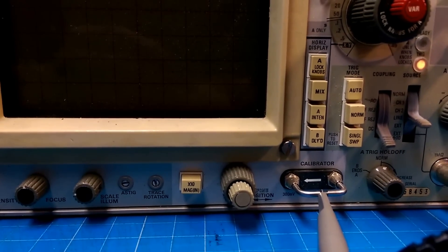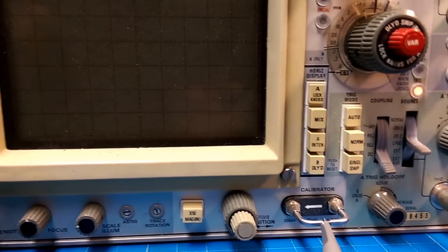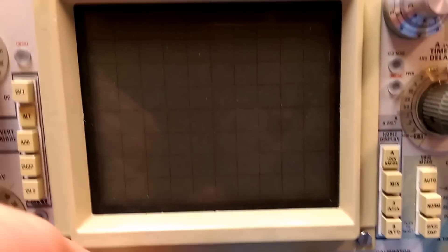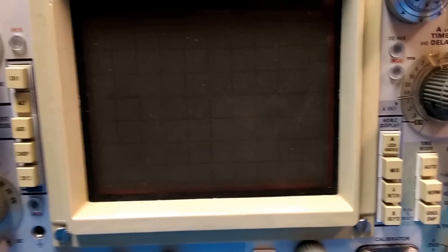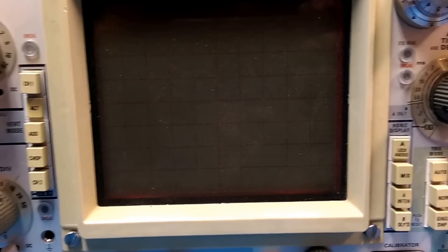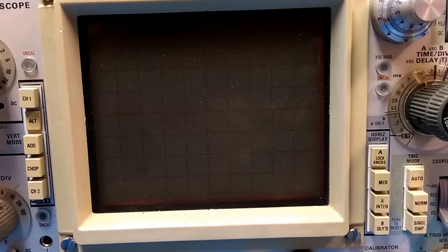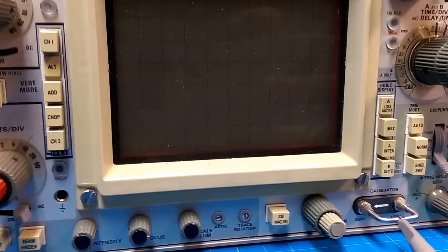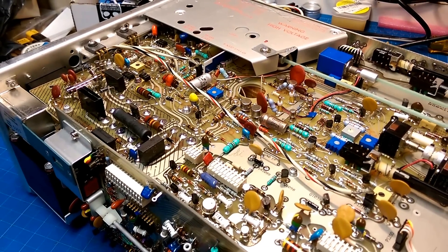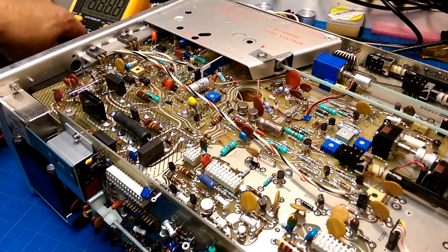That means the power supply is probably working. But what that does mean is that it might be the tube that's gone, or the high voltage supply. I have to check the tube — that's a dangerous endeavor getting in there with 7,000 volts. We'll just be careful. Now we're going to test the low voltage supply.